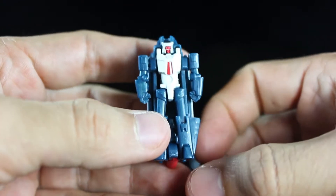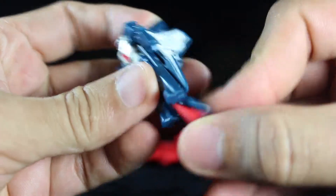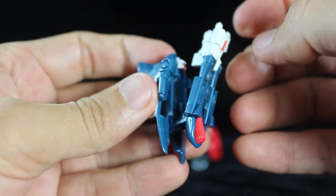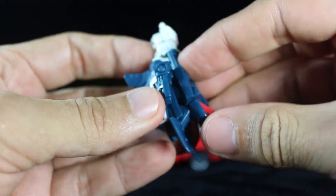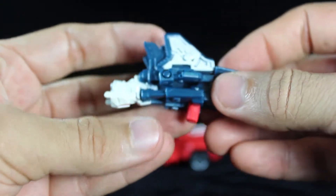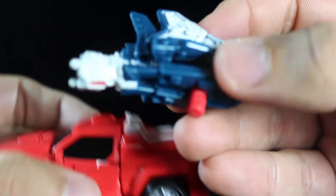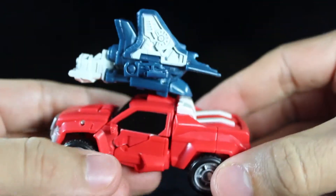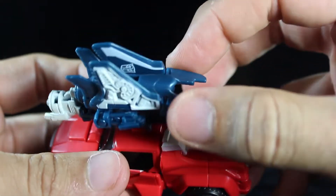Also like Payload, Flanker transforms into a weapon. What you want to do is pull the nose down, pull this whole section out and bring it up and tab it over his head, then pull this red tab out. And there you have Flanker in weapon mode. Unlike Cosmos and Payload, you can store Flanker in weapon mode on Swerve's vehicle mode — just tap it on the top. He looks completely ridiculous, but at least you can display them like that if you so desire.